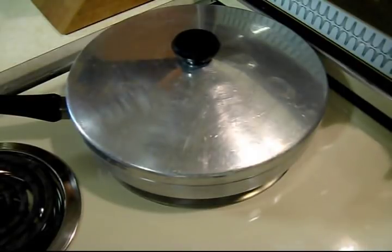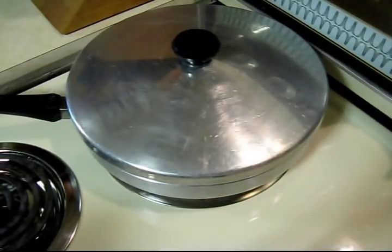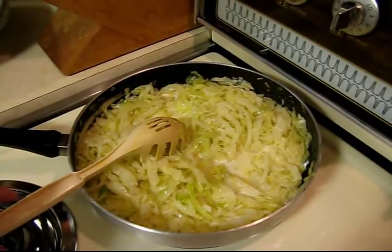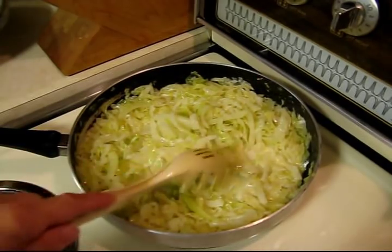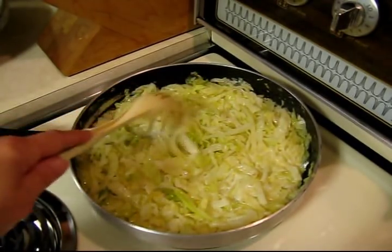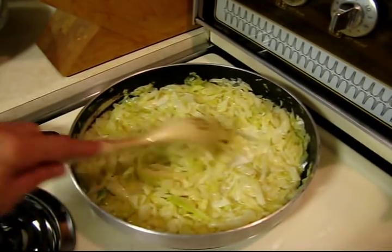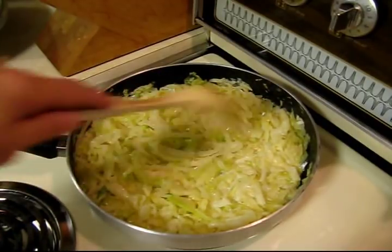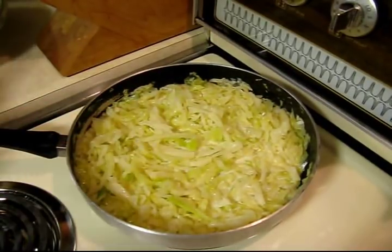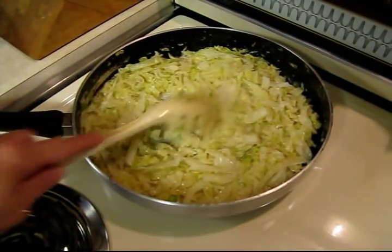The nice thing about this is there's really no attendance to it whatsoever — you just basically cook it and then ignore it. It's really super simple and really good. After we've wilted it down and put the milk on with the lid back on, I'll take the lid off and this milk will kind of evaporate and thicken up.